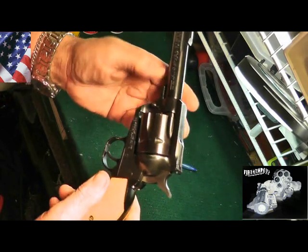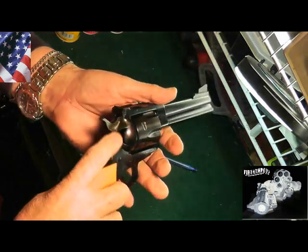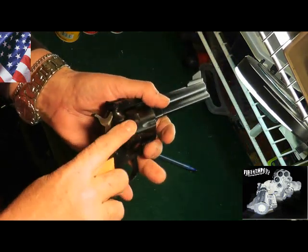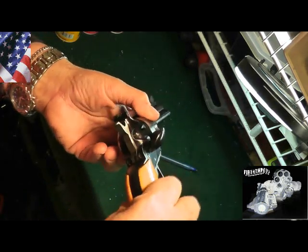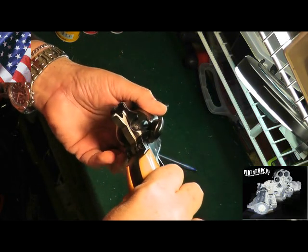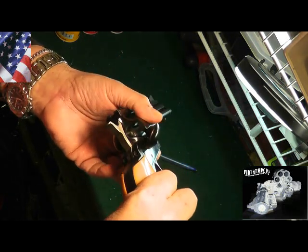One of the nice things about this weapon — this is the way you would load it. Here's the loading gate and it's loaded this way. I'll try to get you a view so you can see inside the loading gate — and there it goes.